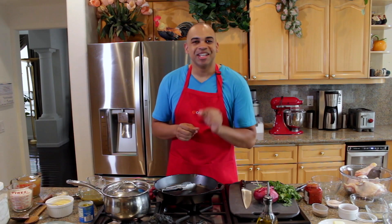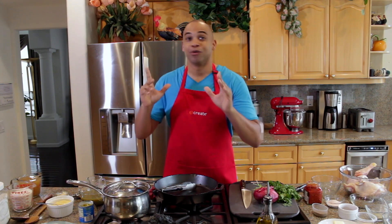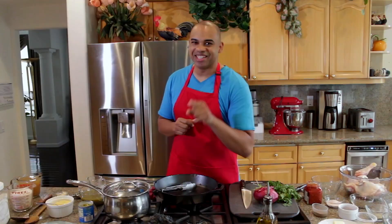Hey everyone, Chris Nance here. Today I'm going to teach you an entree that uses herbs and spices from all over the globe: my around-the-world oven roasted chicken and green chilies and cheese rice. Let's get started.